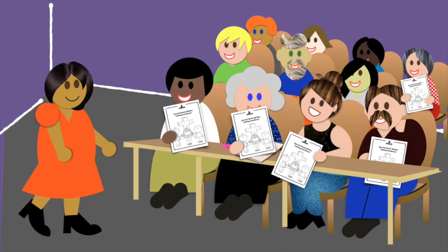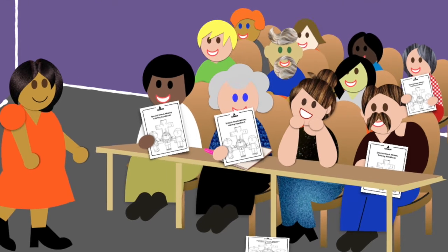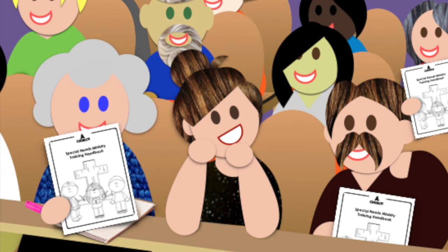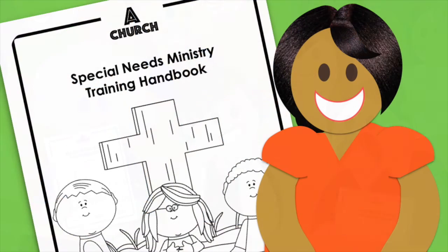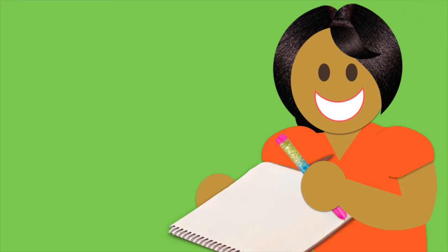Now I know what you're thinking — that's great, but what about those people who will never open that manual again? How will they know what to do when they serve? The manual matters because we need to have all the important information in writing, and we need to know that we did our best to equip each person. But there's something else that matters too, so grab your glitter pen and pay attention to what's next.